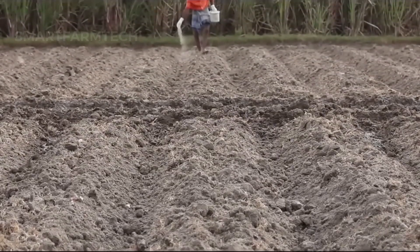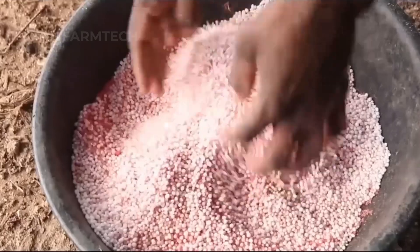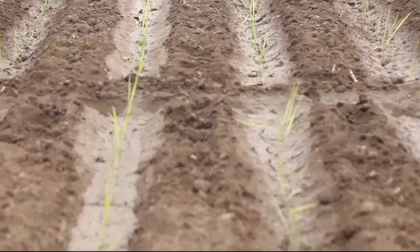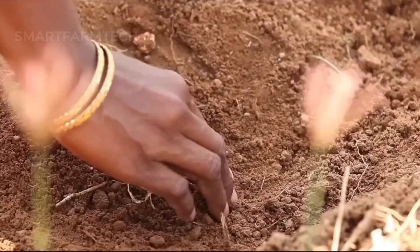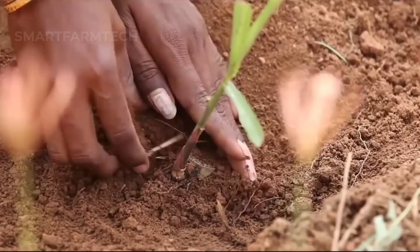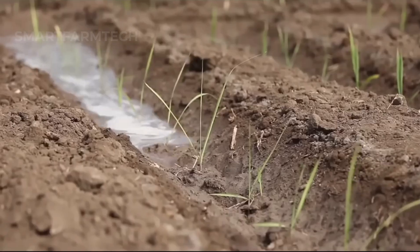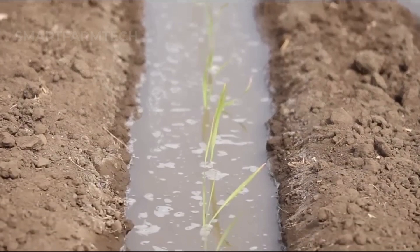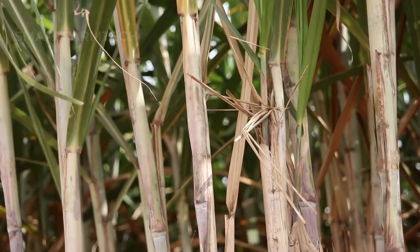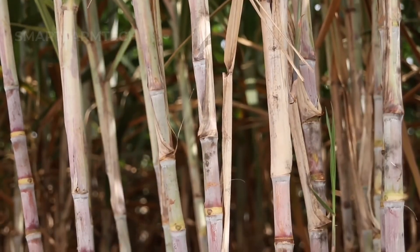Organic fertilizer is applied at a rate of around 20–30 tons per hectare. Proper spacing between the sugarcane rows is also important, with an optimal distance of 1.5 meters between rows and about 0.30–0.4 meters between plants in a row. This allows the sugarcane to get enough sunlight, water and nutrients, ensuring strong and even growth across the field.